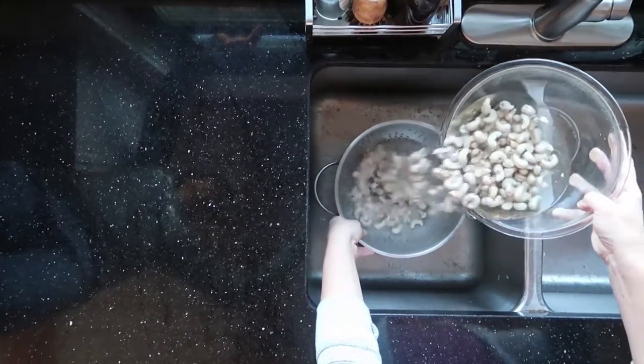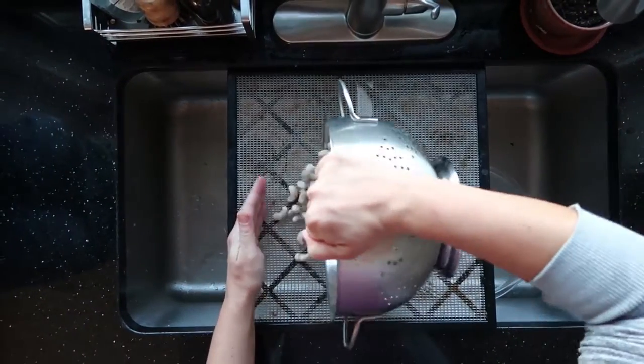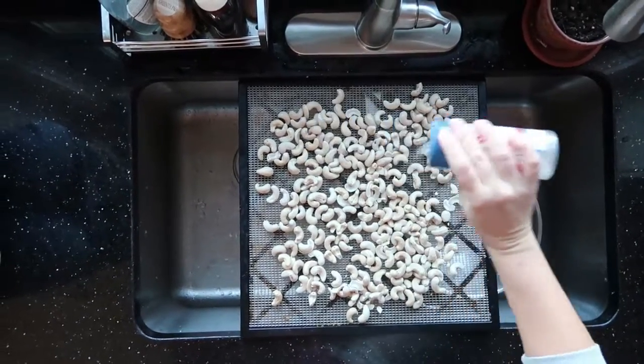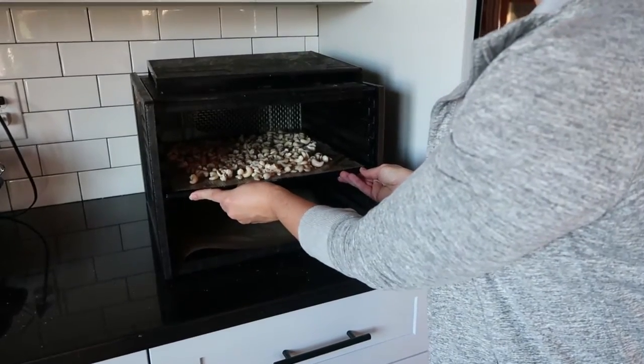I usually soak overnight and then in the morning I drain the nuts in a large colander, spread them out on my dehydrator trays, sprinkle some salt on top, and then place all the nuts in the dehydrator. I'm not too picky about the temperature — the dehydrator just needs to be turned on. I usually turn mine to about halfway around the dial and then they dry for at least 12 hours, sometimes 24 hours or even longer. We just keep testing them, try a nut or two and see if they're crunchy and crispy.